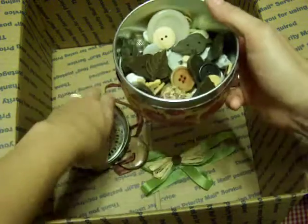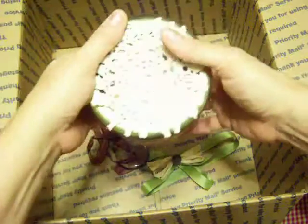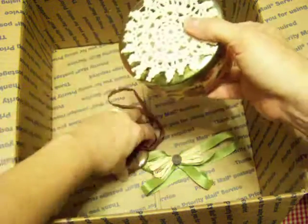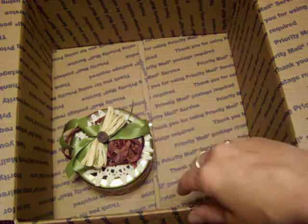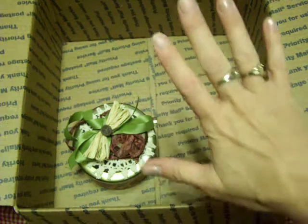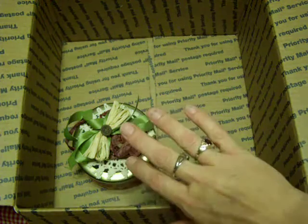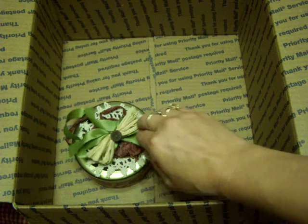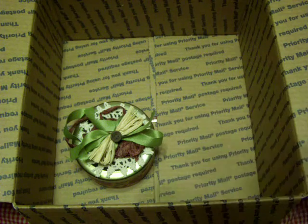Thank you so so much Anitra — I know all the packaging and everything is a lot of work and I really appreciate it, it's so thoughtful. Well, that was it guys! I love my swap, I love what you made — you could not have done a better job. I'm totally thrilled, and hopefully you'll like yours too. Thanks for watching y'all!